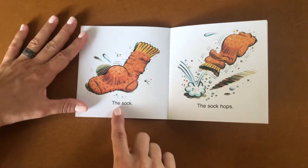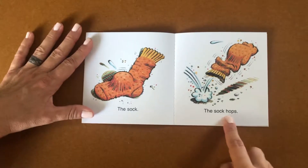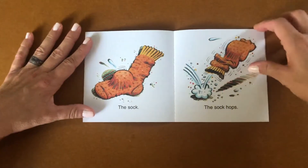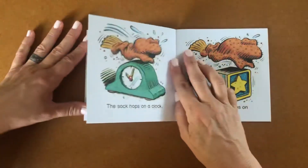The sock. The sock hops. That seems strange. Do you think maybe there's something inside the sock that's making it hop? Let's turn the page and see.